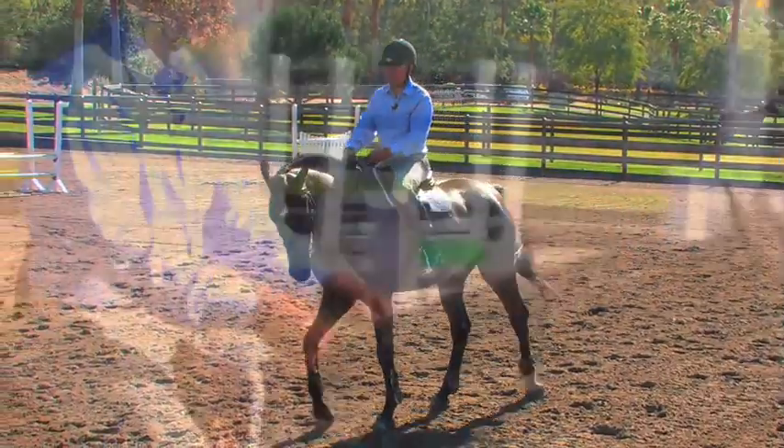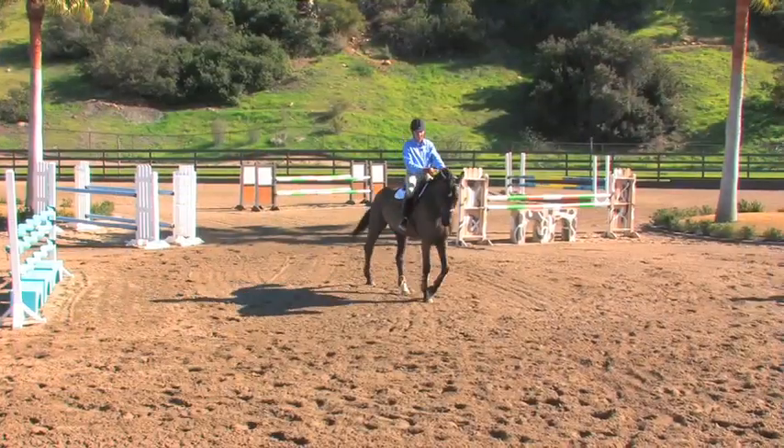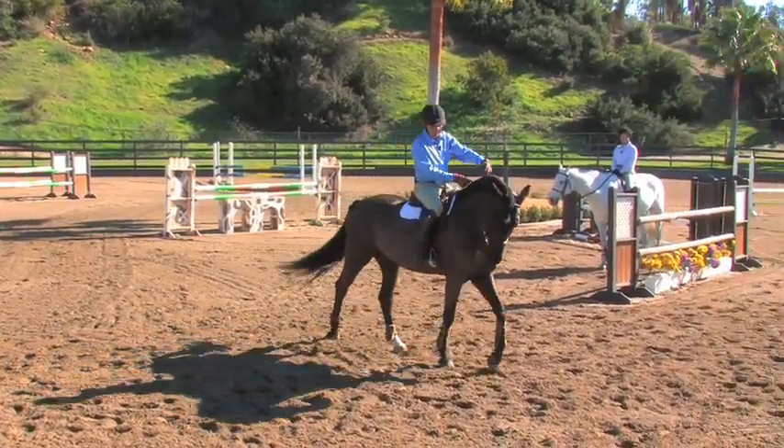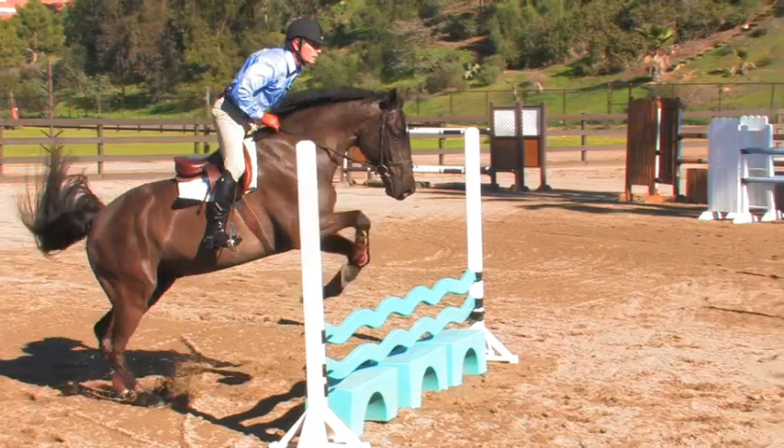Welcome to the intermediate level of flat work for all jumping disciplines. These videos reflect highlights of training techniques and do not represent an entire schooling program, as there are many other supplementary exercises one can incorporate into their program.